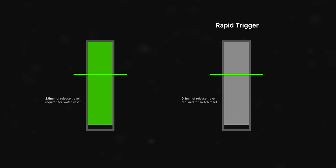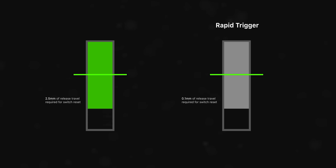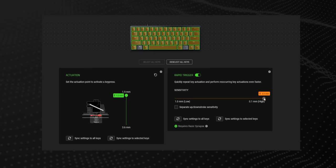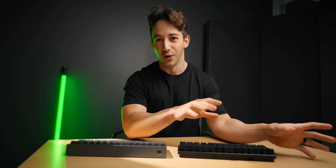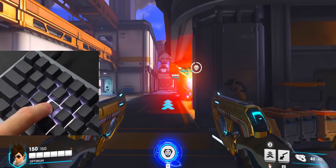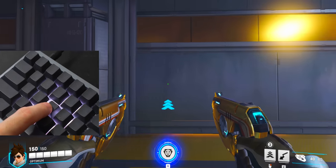With Razer's Rapid Trigger, just like on the Wooting, you only have to release the key press 0.1 millimeters for the switch to be reset — at least that's what they say. Razer's Rapid Trigger definitely works, but their version of 0.1 millimeter and the Wooting's 0.1 millimeter, it's different. On the Wooting 60, you can lift a key press by literally a hair and the switch will reset. It feels microscopic.